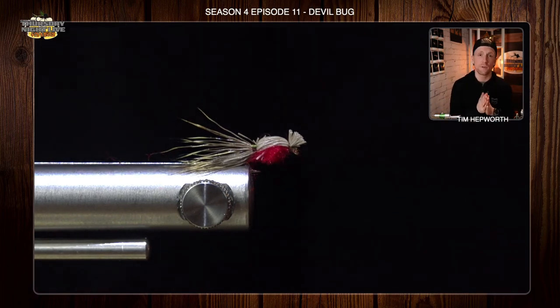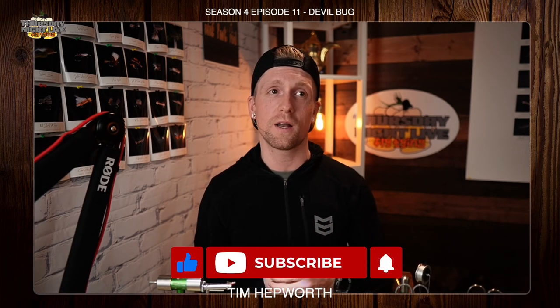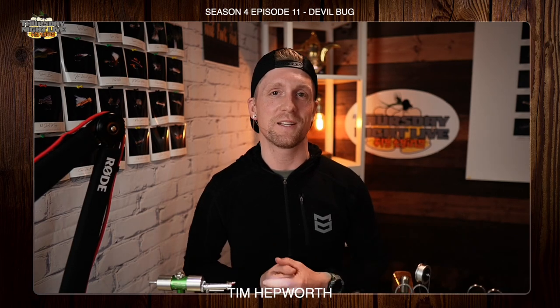All right everybody, this is Tim Hepworth here with Fly Fishing Over Outfitters and Thursday Night Live Fly Tying. This has been another quick tie from Episode 11, Season 4. Don't forget to like and subscribe. I want to see you guys show up, make some comments, let us know you're part of the Replay Squad. Don't forget to hit that little bell — that'll also notify you every time a new video comes out. Until next time, guys.